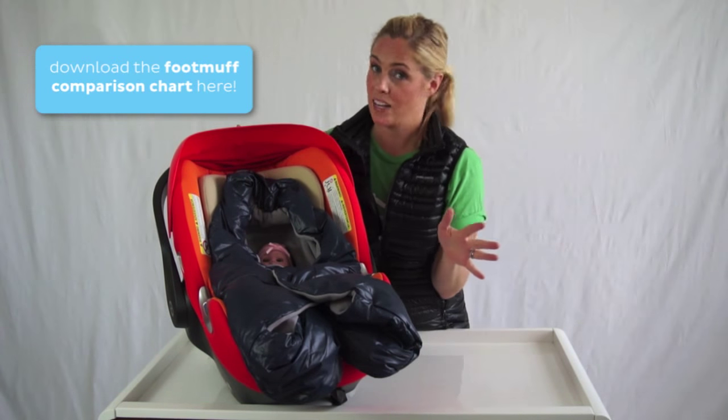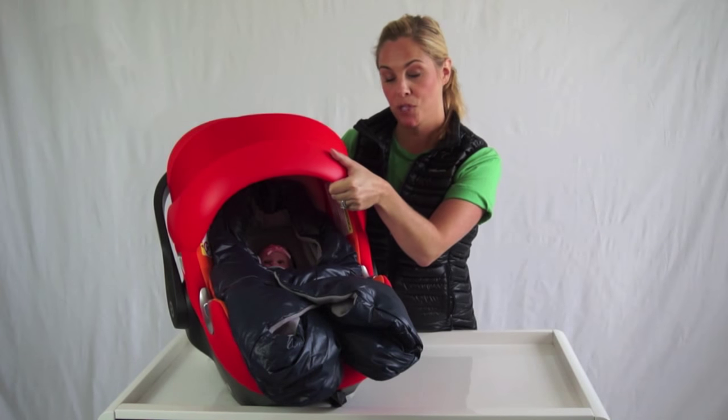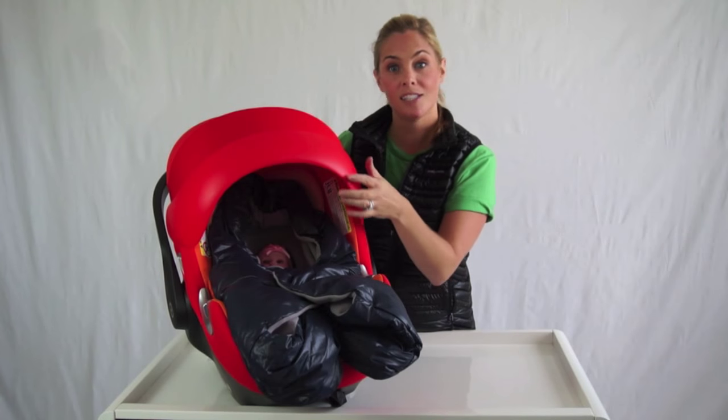Another great feature of the 7am Enfant Neato Infant Car Seat Wrap is that you can still use your canopy. Most of the traditional over-the-car-seat covers, you aren't able to.